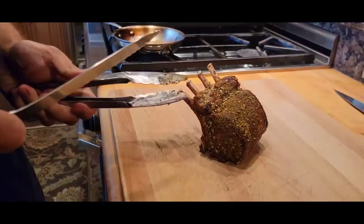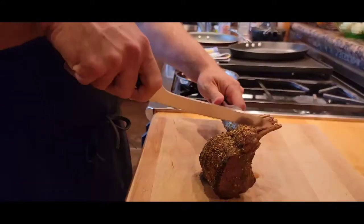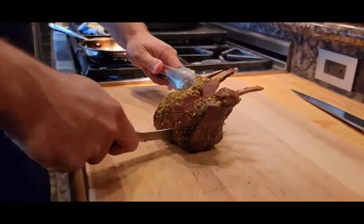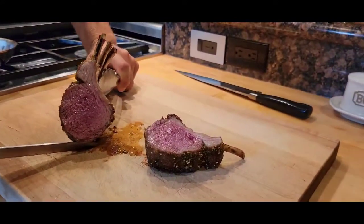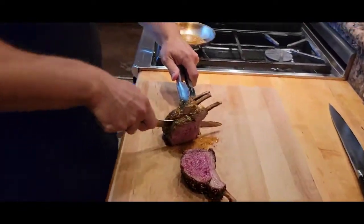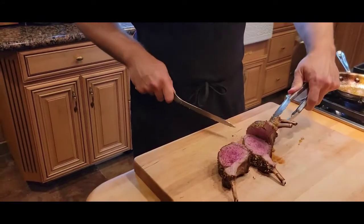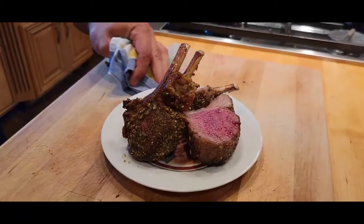Now let's talk about cutting the lamb, because this was kind of hard when I first learned. I'm going to show you right now — when you go through you just go like this, and if you get stuck you just wiggle your knife a little bit. You can see perfectly medium-rare lamb. See all those juices? I'm stuck a little bit on a bone — just wiggle right through. And there we have perfectly medium-rare lamb.